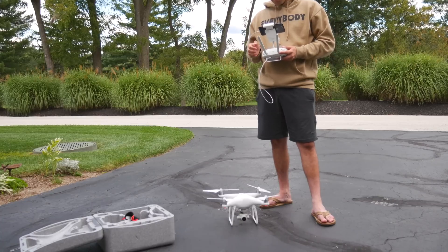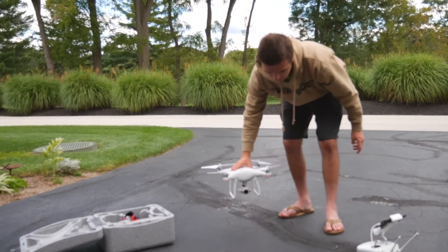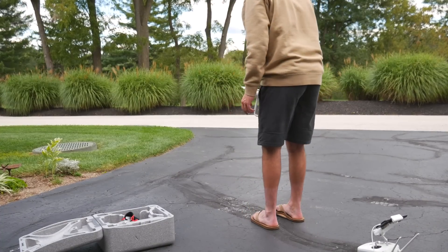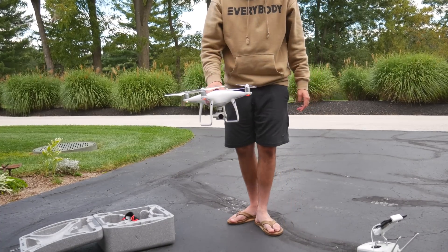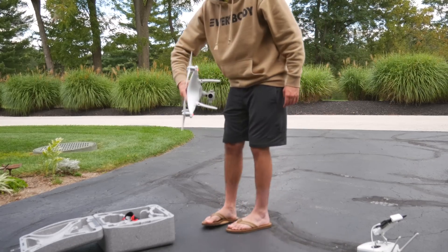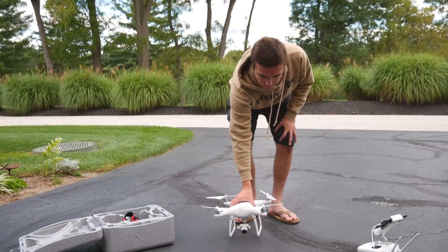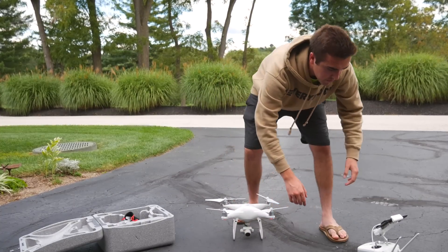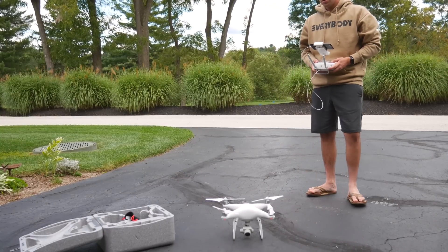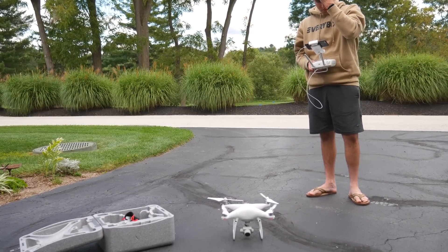Moving on, we have the compass calibration. This can be done in coordination with the IMU calibration and should be done much more frequently as you move from place to place to fly your drone. Some people have different rules: some say every single time you transport your drone in a car you'll need to calibrate the compass; others say if you're further than 35 miles from your last calibration spot, then you'll need to calibrate. I do a calibration about once a week near my house, but when traveling further away I'll pretty much do it every single time.